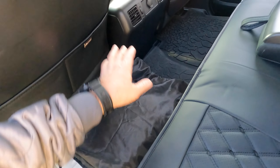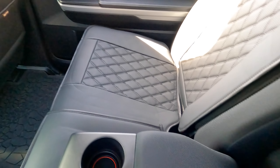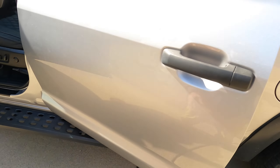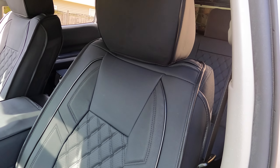Another thing I liked about them was that both seats in the front now have pockets behind them, whereas in my truck originally it was just the passenger front seat that had pockets. These are nice and they look really good.